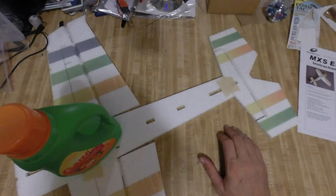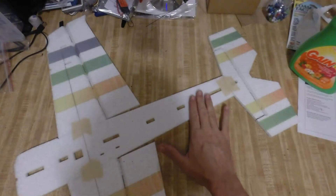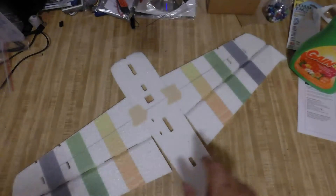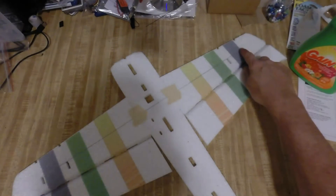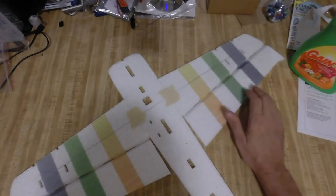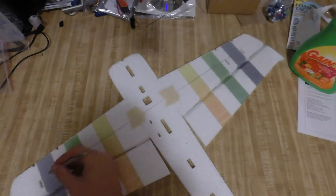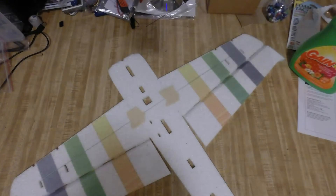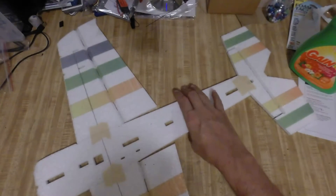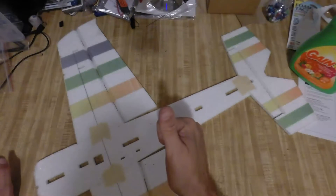That will finish up step one. The next thing we're going to do, after this sets up for 20-30 minutes, is install the wooden brace that goes down the center of the wing. I'm going to notch this out with my X-Acto blade and then put the wooden brace inside there. That just took me a couple minutes to do — I'll let this dry up and be back for the next step.